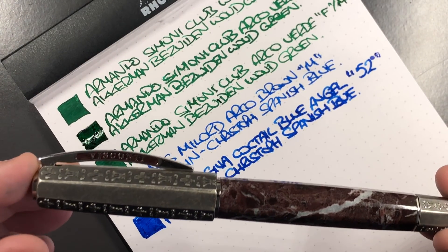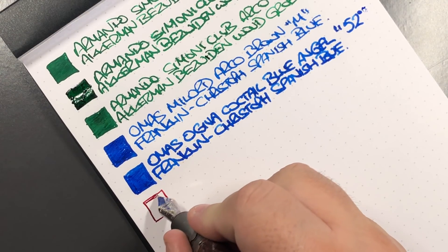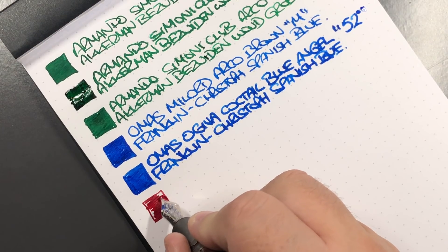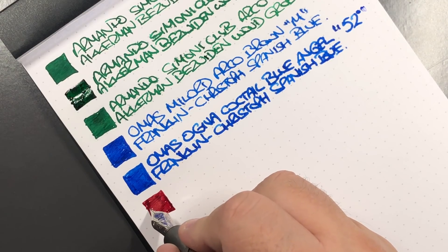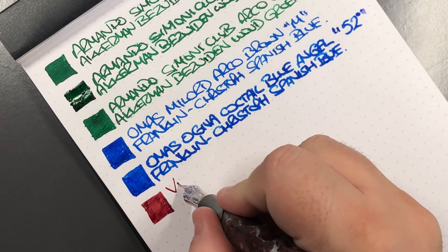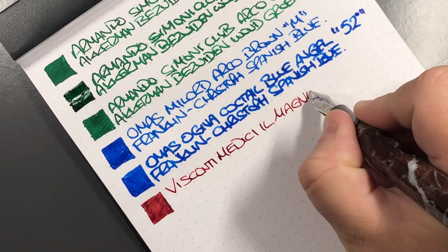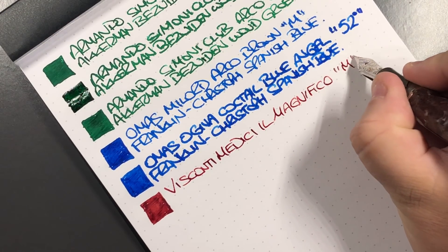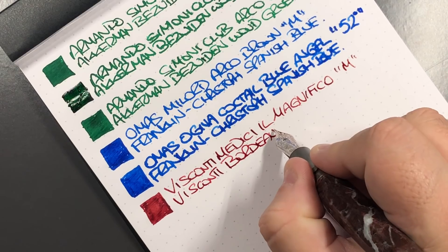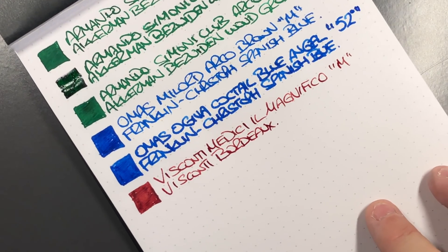And now we have the Visconti Medici Il Magnifico. As I mentioned, this nib actually came writing quite dry, and I've shimmed the tines a number of times to improve the ink flow. It's a medium nib, but now it writes really nicely. This is the Visconti Medici Il Magnifico, medium nib, and the ink is Visconti Bordeaux — I think that is a perfect color. The ink actually came with the pen and I really do like it.